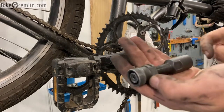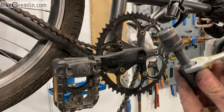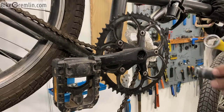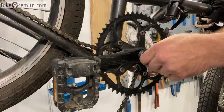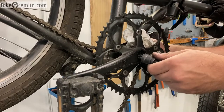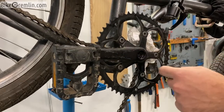Then use a crank puller tool — this tool gets threaded with its outer part inside the crank, and then as we spin the inner bolt using a 17 millimeter spanner, this part gets pushed inside and it pushes against the axle pulling the crank off. I have to be very careful when threading this in, making sure the threads are clean and lubricated. These threads seem to be worn and damaged — yes, definitely.